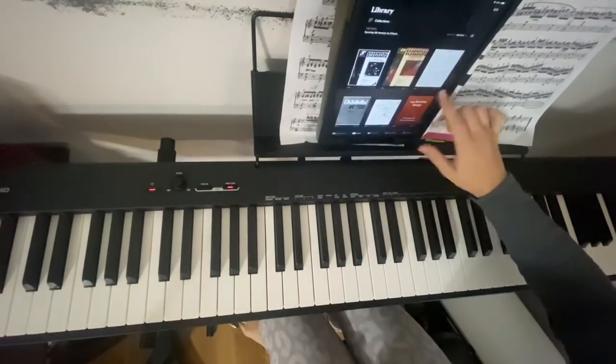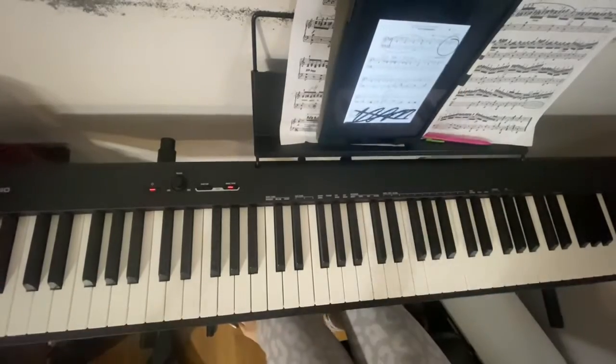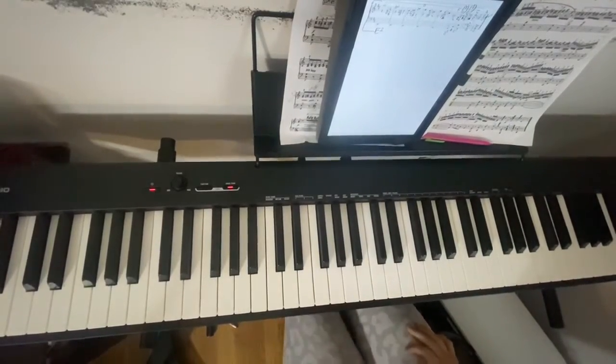Hello all, welcome back to the channel. Today we're doing the second ending of Gymnopédie by Erik Satie. Hands separate, then hands together, so you can see how it all goes, hear the notes, etc.